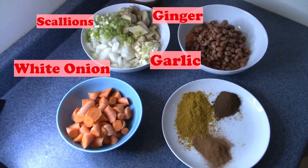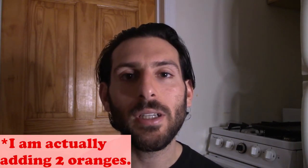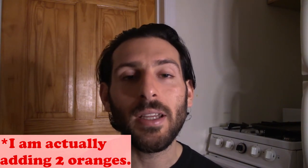While that's going on, we're going to prep our mise en place. There's a little bit of variety here — I always like starting with ginger, garlic, and either scallion or some type of onion. You can add either carrots or celery, or both, depending on what you have or what you like. You can also add other fruits like oranges or apples to add some acidity and sweetness.